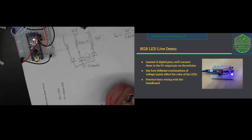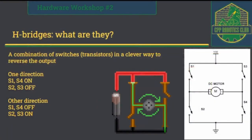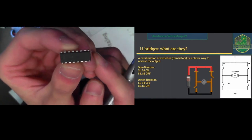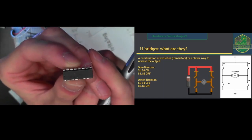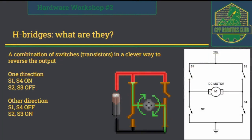Moving on to the next topic: let's talk about the motor drivers, or as they're technically called, H-bridges. This is the L293D, which is a two-channel H-bridge capable of delivering up to 1.2 amps. We're just on that limit, so these are going to get a little warm, but they should be okay. A little bit of theory on how they work: it's a combination of switches or transistors arranged in a clever way to reverse the output, because you want your robot to be able to go forwards and backwards — not just one direction.